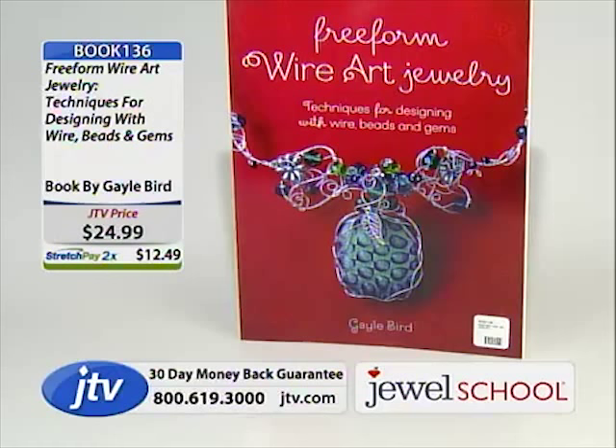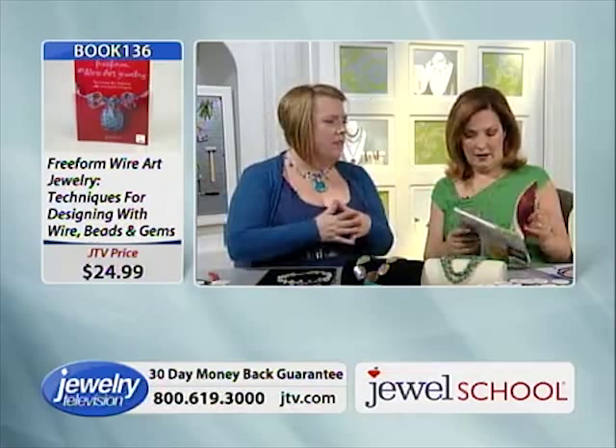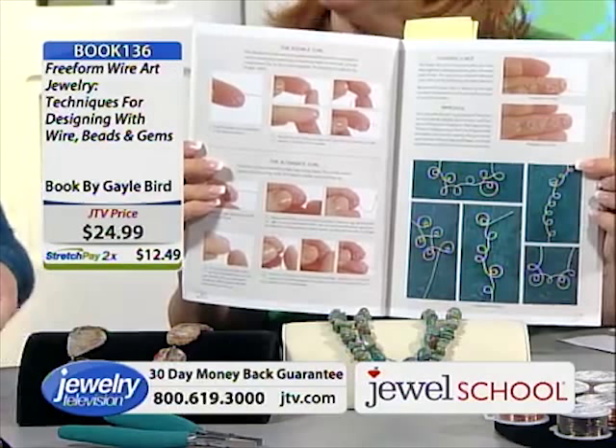We start with color design, then we go into design theory — balance and flow and symmetry — then we get into the techniques, and each one builds on the next in a logical order, so that you have the foundation first, before we even touch a project. That is brilliant. I couldn't just do a project — it had to be a course.